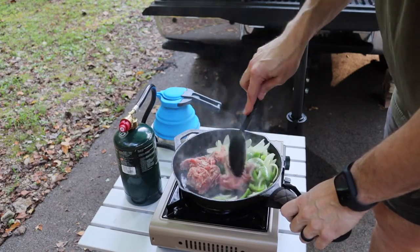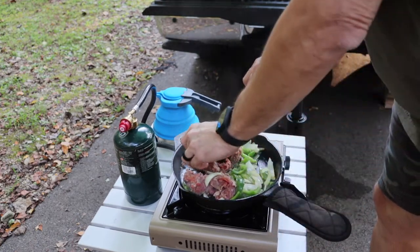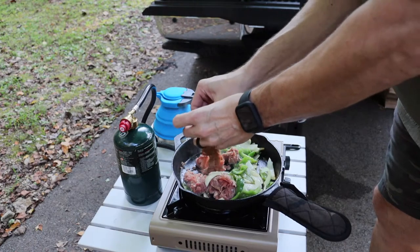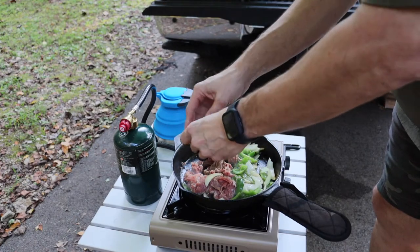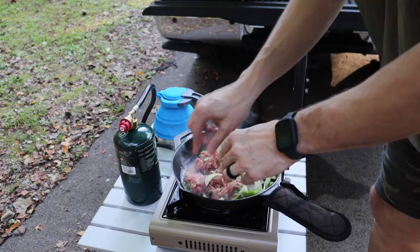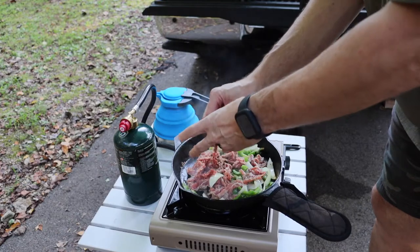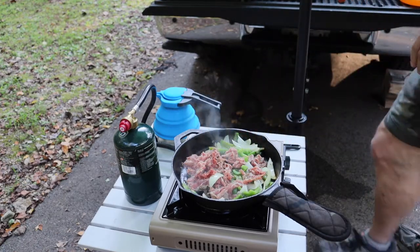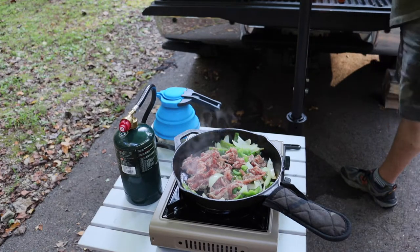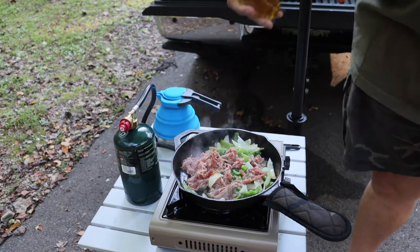Now we're starting to get some sticking — that's all right, that'll just season the pan some more. I think it's still a little frozen too because I froze all this for down the road. I'm going to wash my hands again and sanitize them. This shaved beef is perfect for this. I'll throw just a little bit more olive oil in there — that's all I cook with anymore, with diabetes, is olive oil.